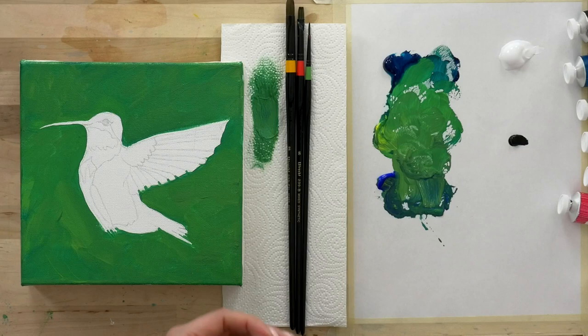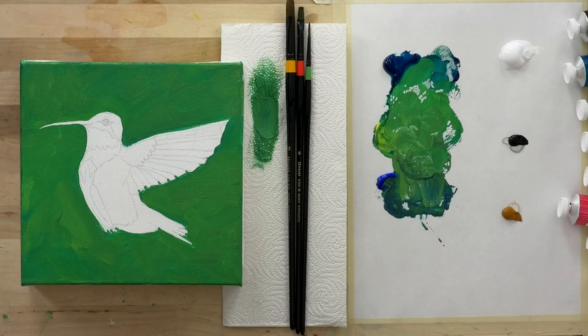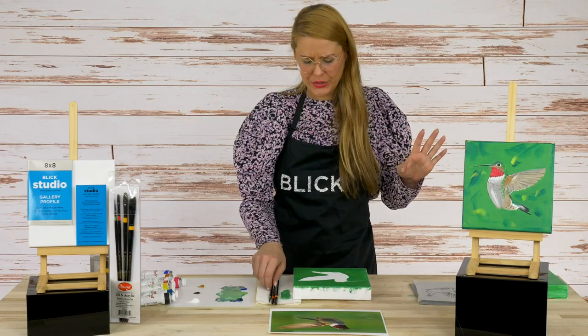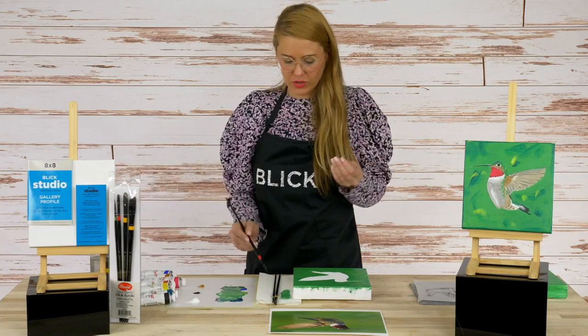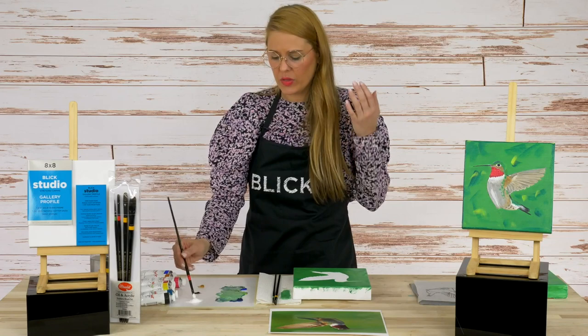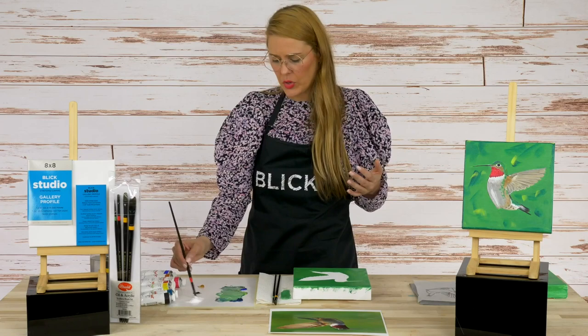We have those jewel tones that we talked about — the emeralds, the quinacridone — we're going to have so much fun bringing those colors forward. But first, we always want to lay the groundwork. I think you're going to have a lot easier time with your painting process if you remember that an underpainting is going to do half the job for you. I would encourage you to apply layer after layer of color in a way that builds it up from your lightest to your darkest. Following that simple rule is going to get you the coverage that you need.